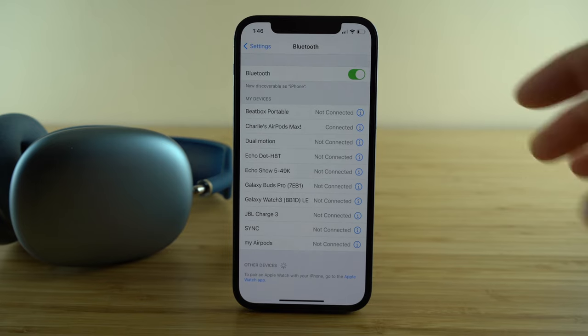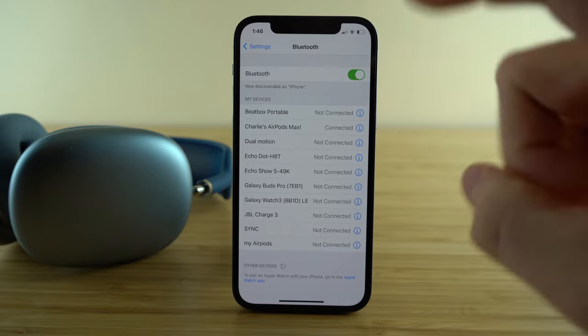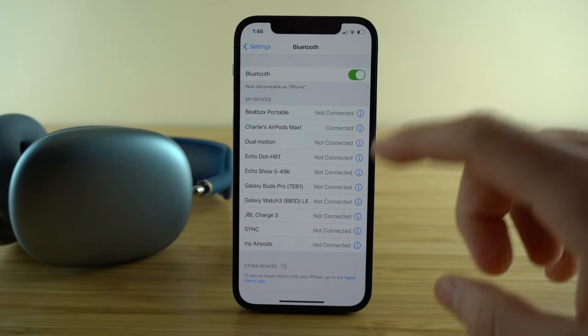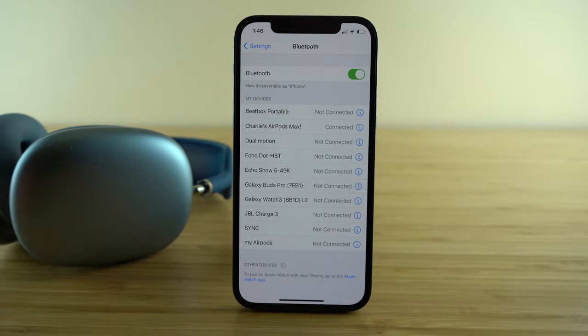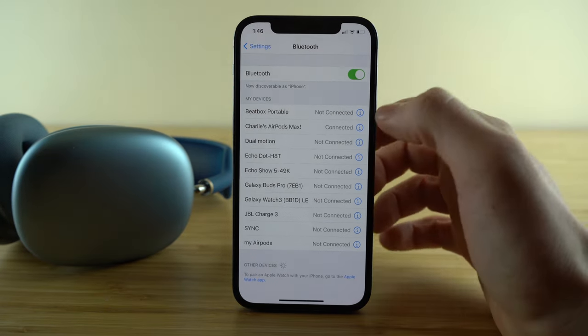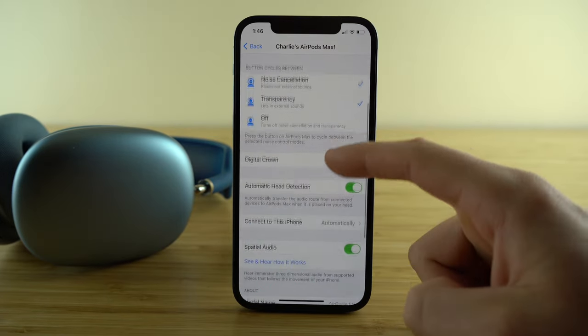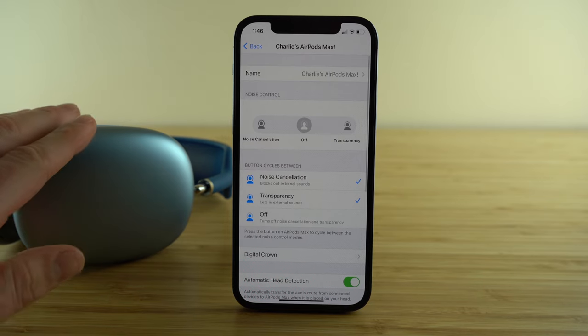Now let's look at how we can fully customize our headphones. To access these settings, open the Settings app, go to Bluetooth, make sure you're connected to your AirPods Max, and then press the 'i' icon. From here you have access to all the different settings that allow you to fully customize these headphones.